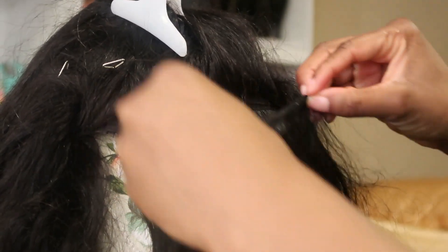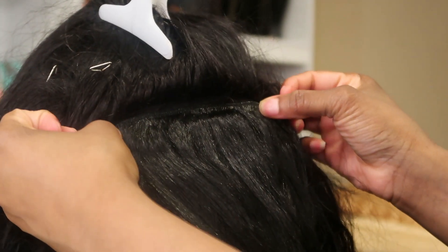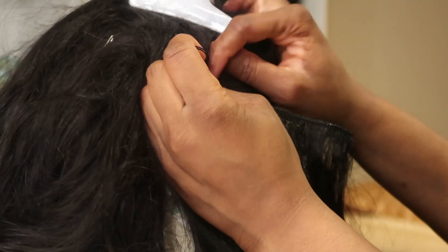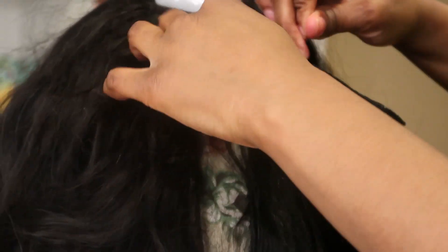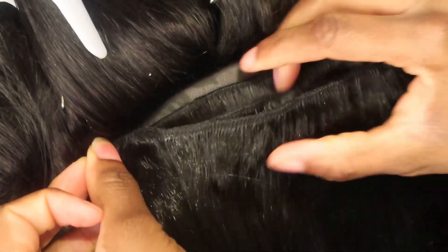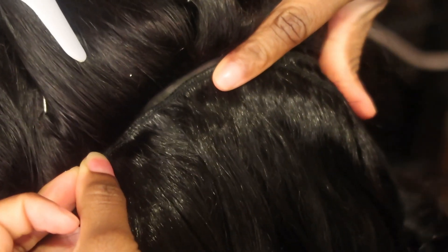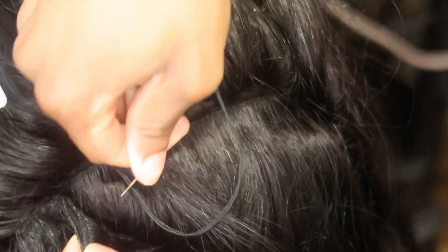I do have a few tips. You want to make sure you sew it in like regular sewing, but in between the tracks that are already there. When I started off, I was doubling the tracks because I thought it was gonna be too thin. I don't think that's a good idea because it's going to make it tangle much more. If you put just a single track, you have a little more control — it's one synthetic track in between a human hair track instead of two synthetic tracks.